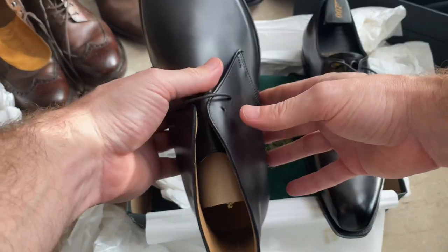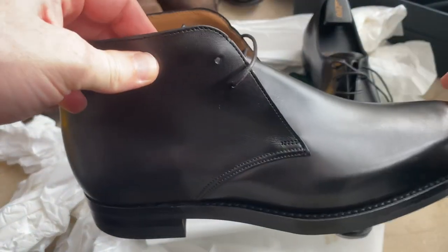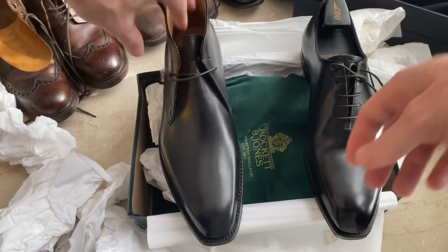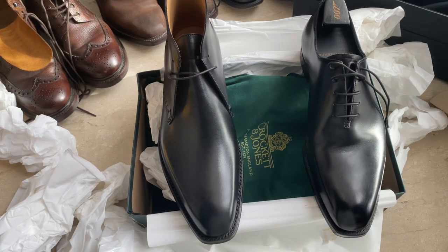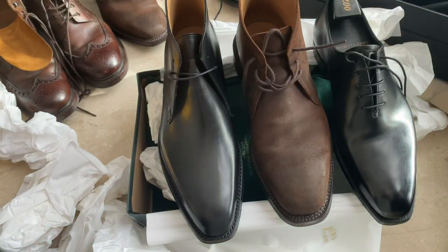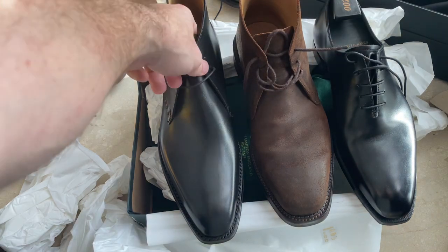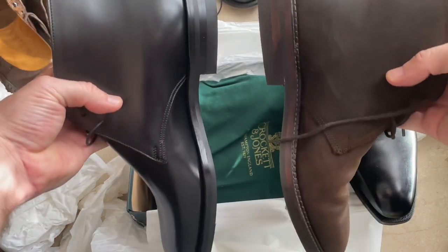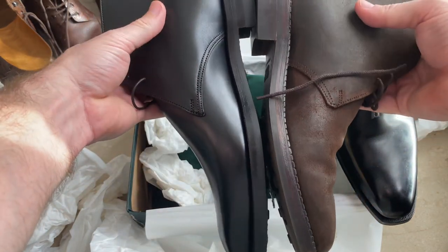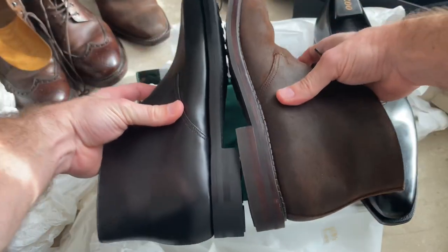With the Tetbury, it's only got two lace holes. And if I compare it to the Malton as well — the Malton's got three. You can see quite a big heel on the Malton; it's quite a lot bigger as well.